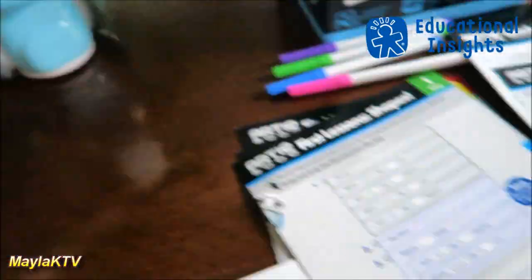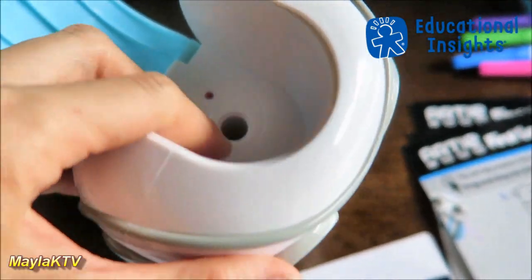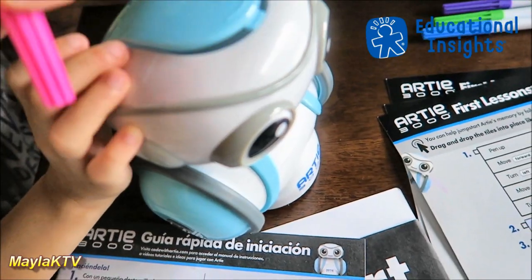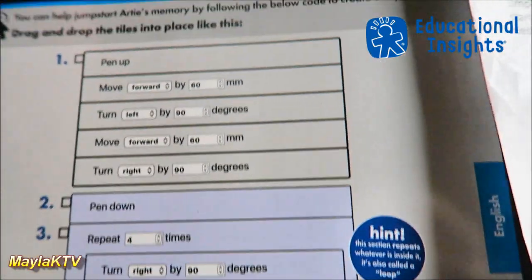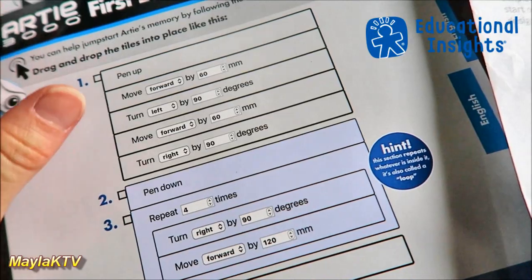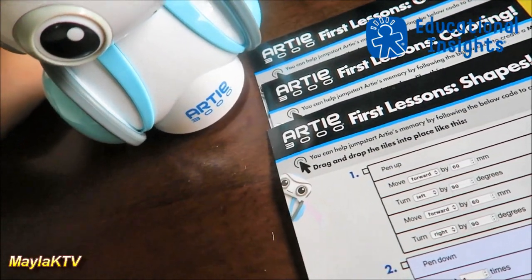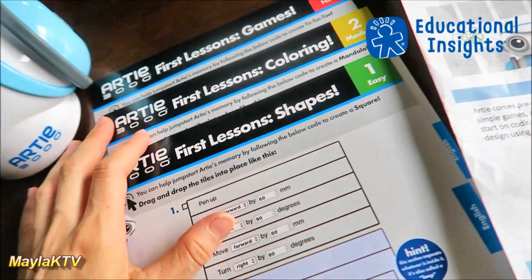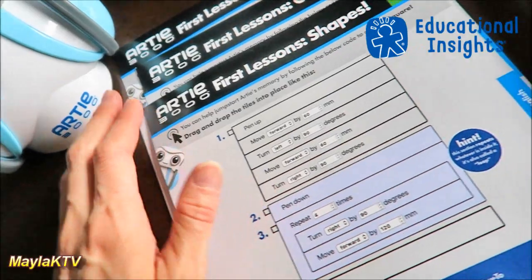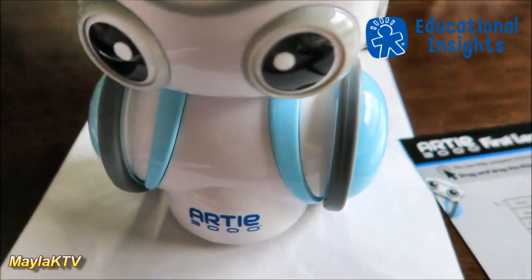This is how Artie looks — you open it up, put the markers in, and you can use any small marker that fits. Artie comes pre-programmed with basic shapes, simple games, and cool designs so kids can get a head start with coding, even if they haven't learned about it yet. Later on, as they learn more, they can create their own coding and use different coding apps with Artie 3000. Since Mela is still a beginner, we're going to use the pre-programmed options.